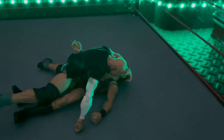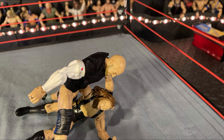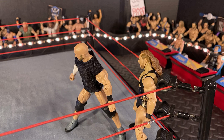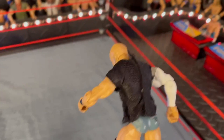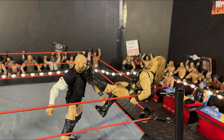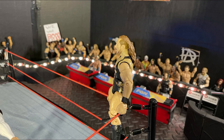Cesaro instantly attacks Pete Dunne before the match even starts. The match is officially on and Cesaro puts him up against the turnbuckle — looks like he's going for that diving uppercut. Pete Dunne counters the devastating uppercut.